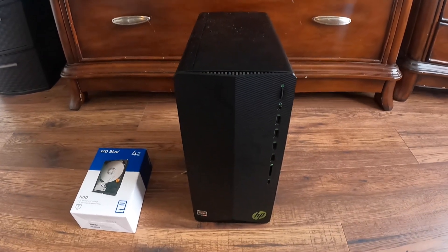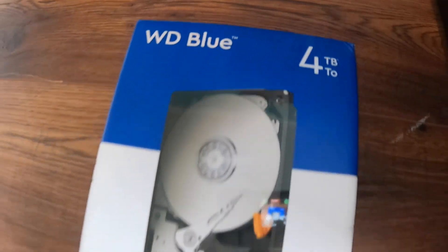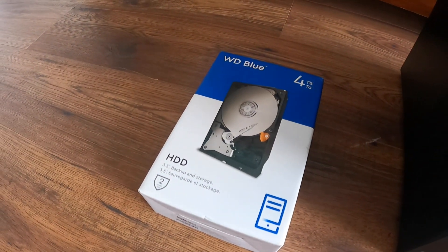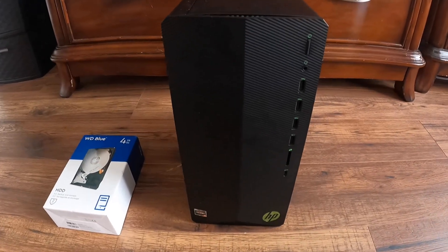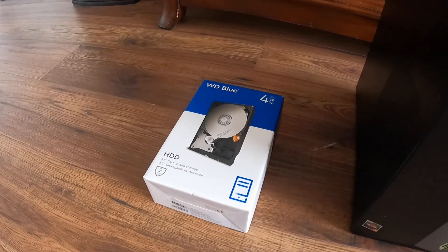What's popping y'all, today I got a little bit different of a video for y'all. I'm going to be installing this four terabyte hard drive into my computer. The only thing that should make this difficult is that I already have a two terabyte hard drive installed, so we're gonna have to take it apart and figure out where we're gonna be able to keep this other hard drive without it just bouncing around.